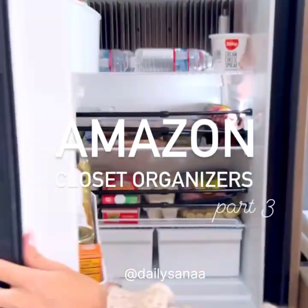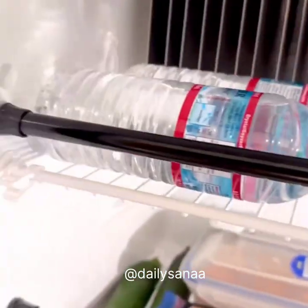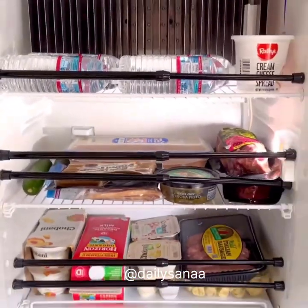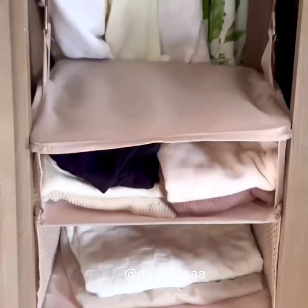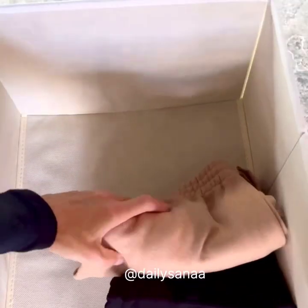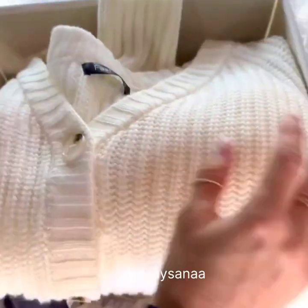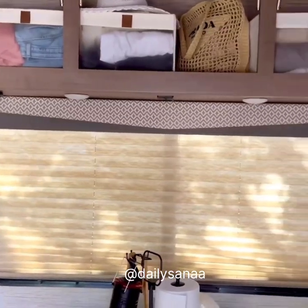These multi-purpose tension rods were perfect for our RV trip. I was able to fit so much more in the refrigerator without everything falling out the second we opened the door. These also work great in closets to hang things from or to make shelves. Next up were these storage bins — I was able to put everyone's clothing into these bins throughout our trip. The mesh on the outside made it easy to identify what was in the bin, and there was even room on top for hats.